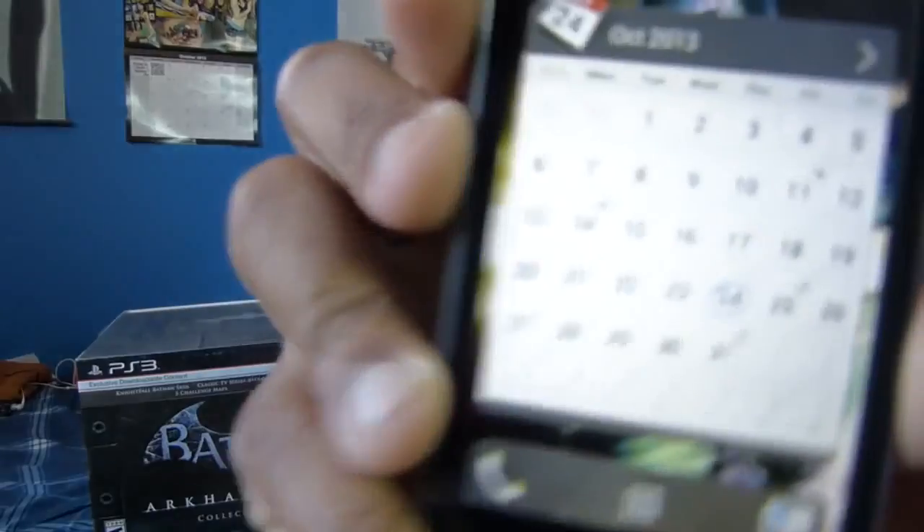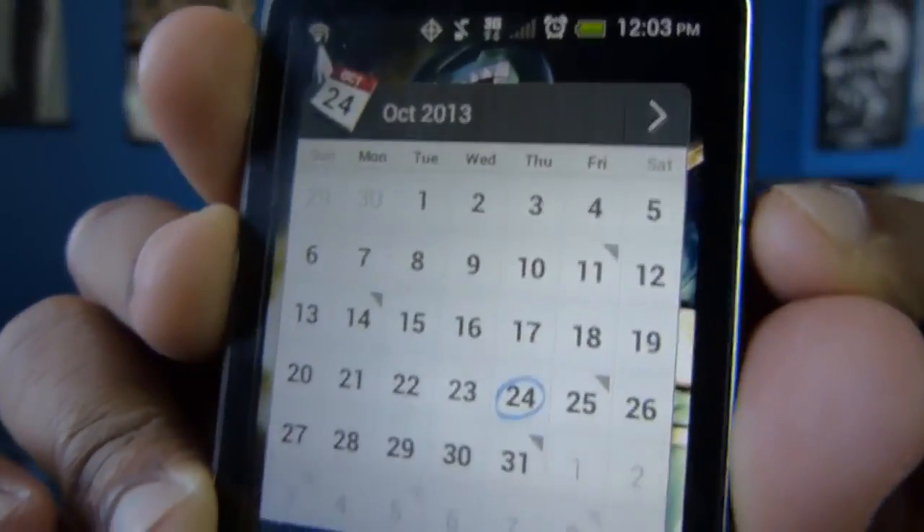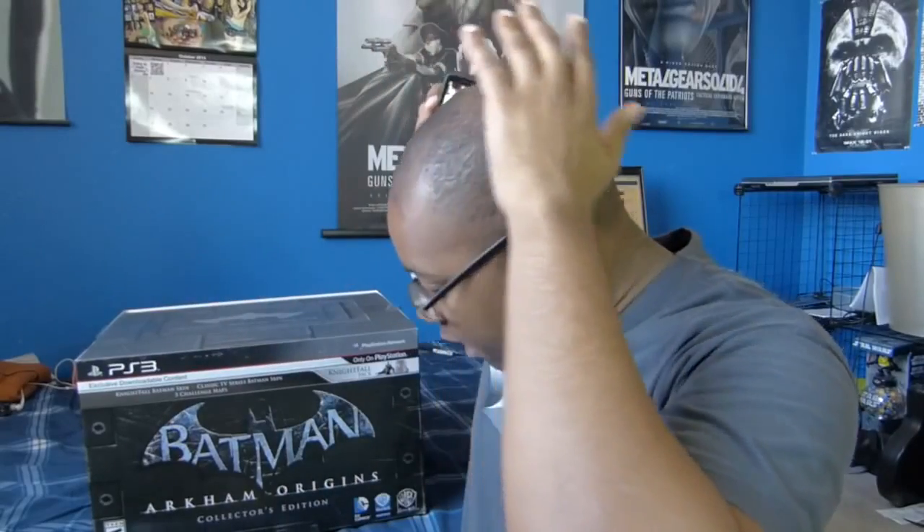What's up again, guys? Brian here at 3TR, and something amazing just happened. I cannot believe I'm saying this — I'm absolutely in shock right now — but it is Thursday, and I got my collector's edition of Arkham Origins a day early. I'm not kidding. If you think this is BS, look, I'll try to get the best shoutout on my phone, but look, it is still Thursday and I got it a day early. This is amazing.